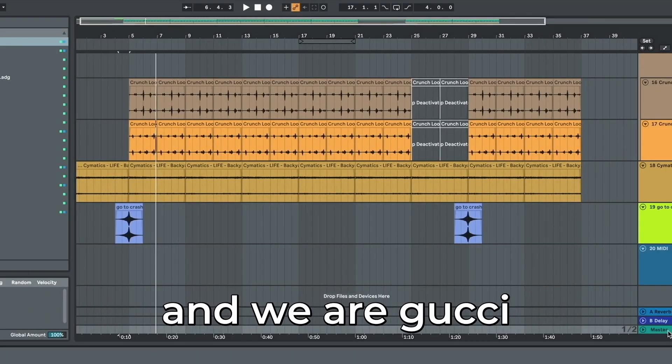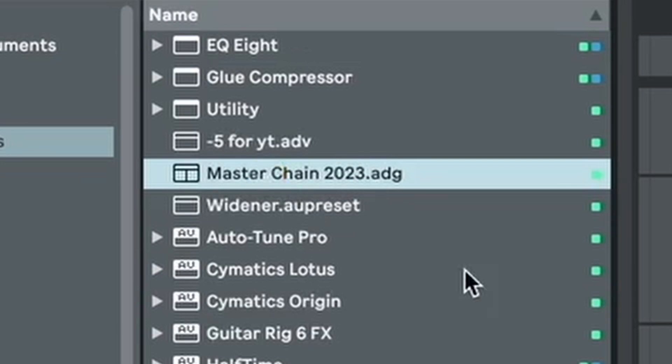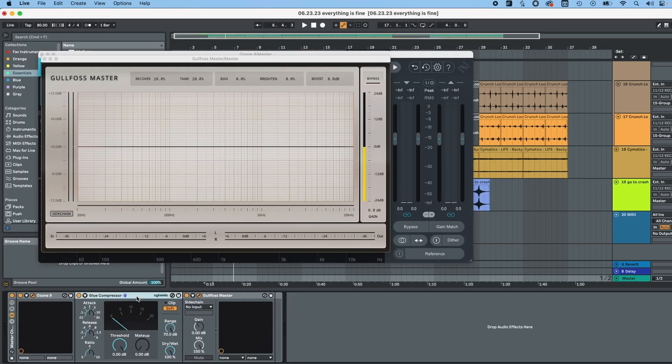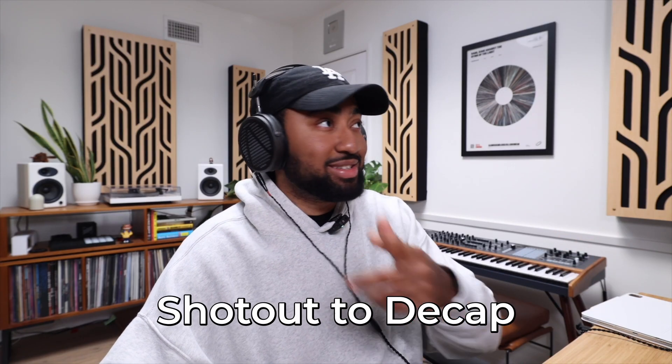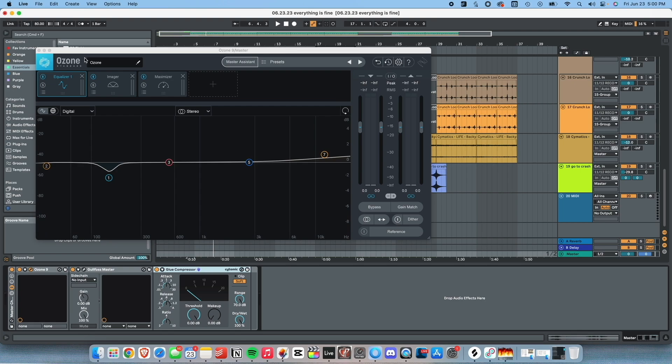And then let's master it — and we're gucci. I don't usually master on video but if you guys want to know how, this is what I do. Three, two, one, double click — the beat is mastered. I keep forgetting I need to save the chain with glue compressor on the end. But we got Goldfall — shout out to dcap. I just have that on for the vibes, and Ozone. That's it. Now let's hear it.